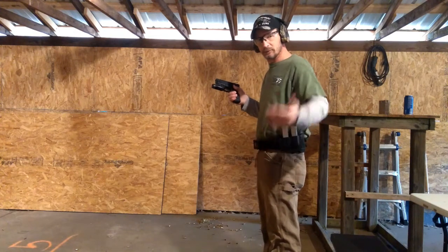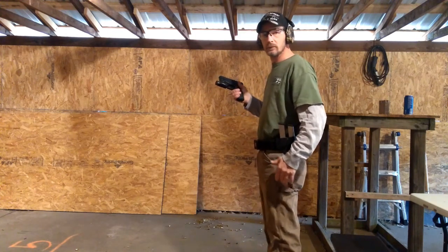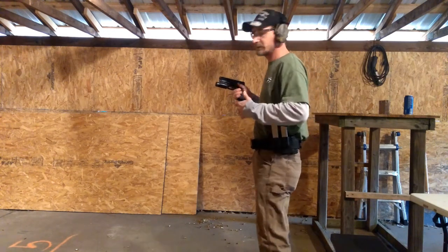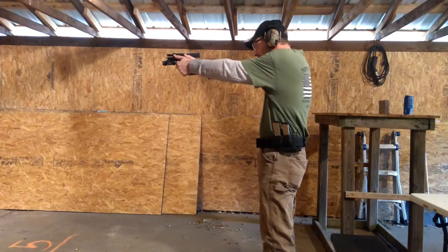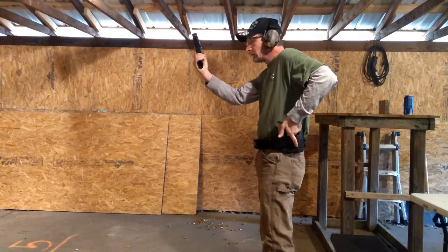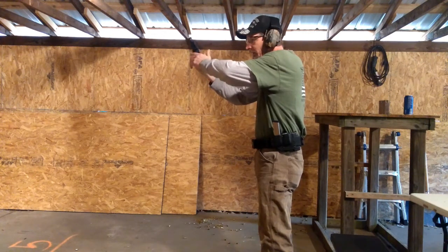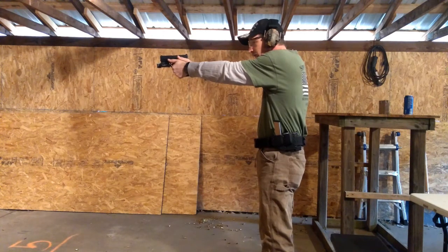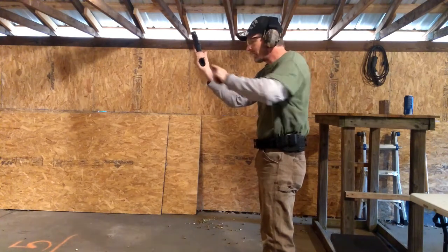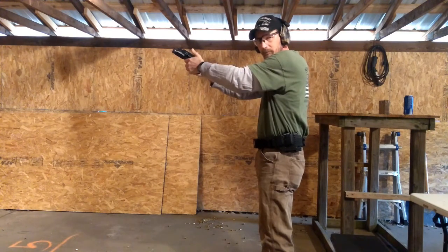Now we're going to get this from the side view so you can see how the whole thing is put together. When you're practicing, remember — practice perfect. That way you'll build muscle memory. We take a couple of shots, then actuate the mag release, rotate the gun so the magazine well is in our vision, come back and grab the magazine, pull it, point it into the magazine well. As I rotate the gun back on target, I actuate the slide stop lever — now back on target. Take another shot, back in for the magazine, point it into the well, rotate back around. That's how it works.